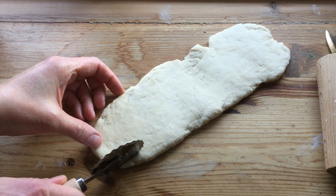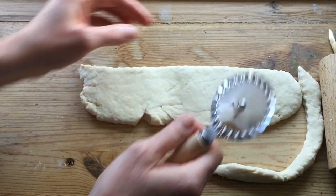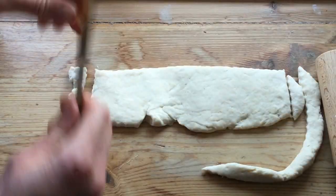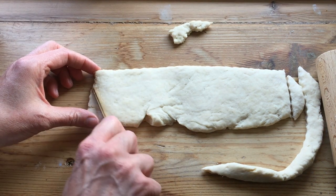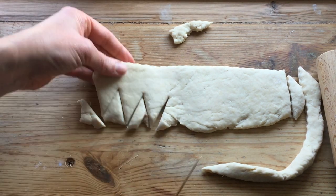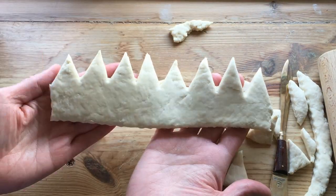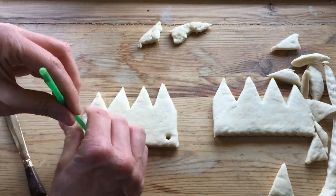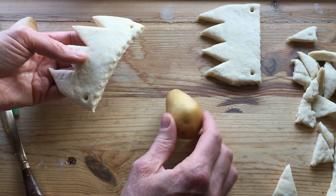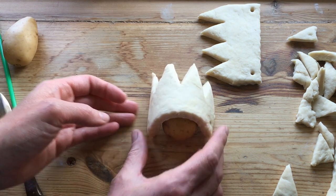If you don't have a crown shape, it's quite simple to make one yourself. Just cut along — make a simple crown shape like this and then with a knife just cut some points. If you want the crowns curved, you can just use something like a potato to rest the dough on while you dry it.